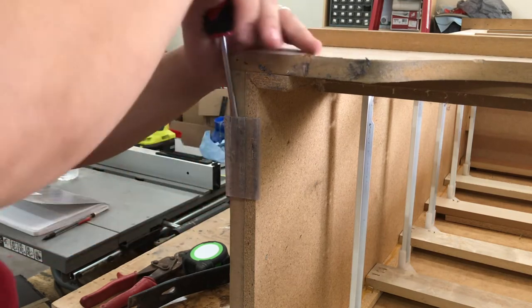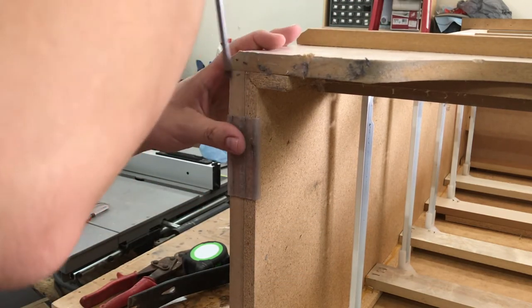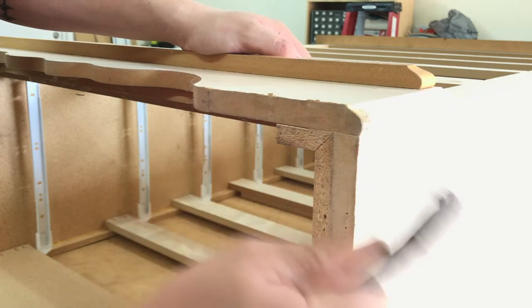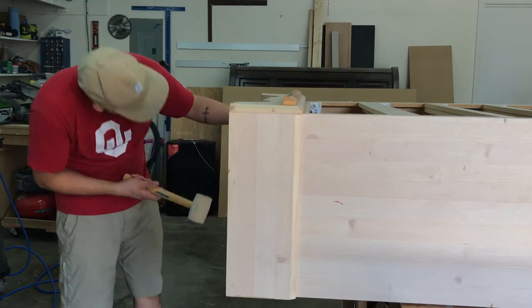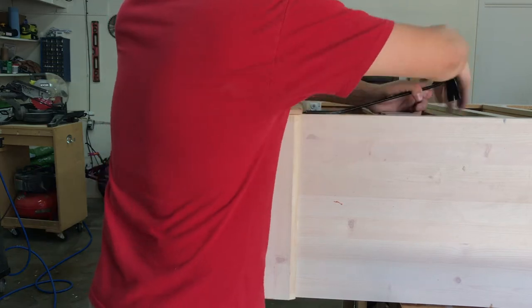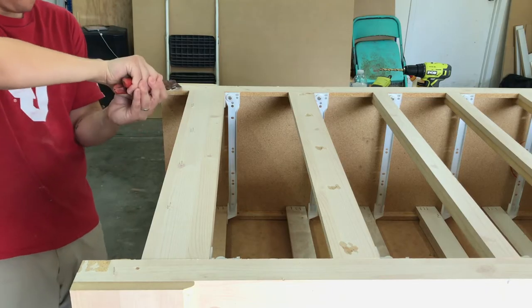The dresser had these plastic protectors on the bottom that were ugly and in the way, so I just knocked them off with the flathead screwdriver. I then cleaned off all the dust and proceeded to remove the base trim piece. I was able to use a mallet and a pry bar to get it off. I then did the same process as the middle trim piece.